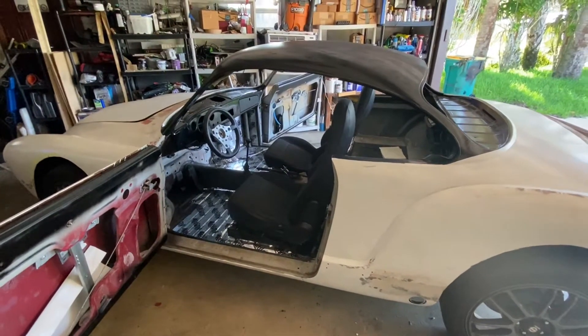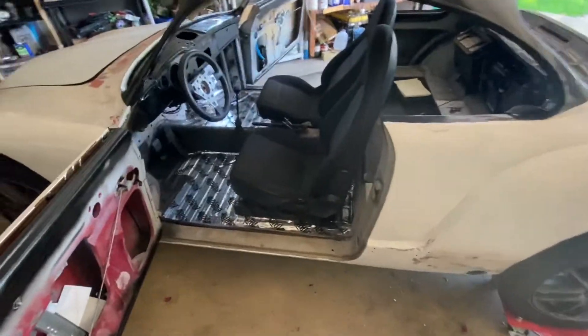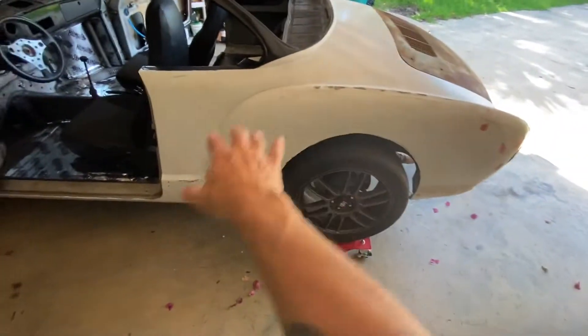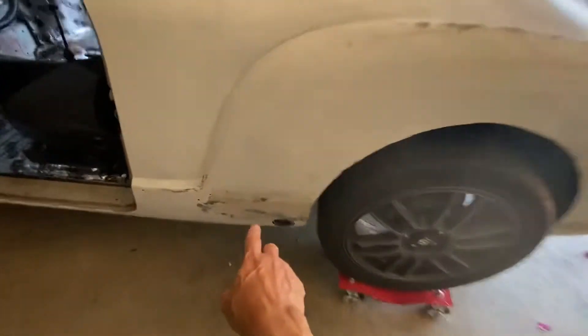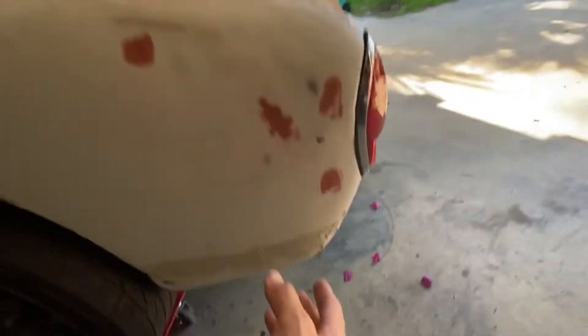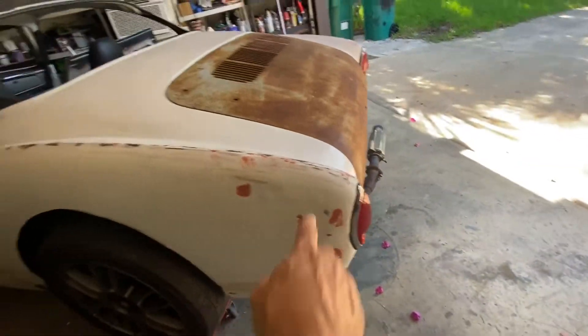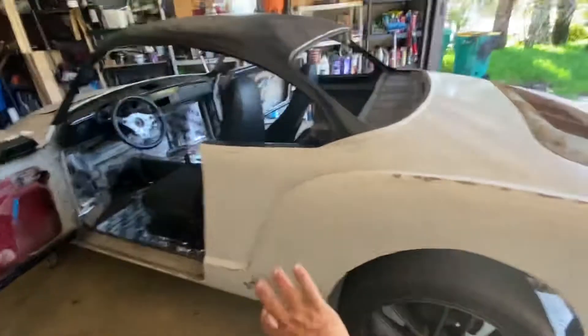Here she is — '68 body, all the rust work is done. What you see here is mud, it's a filler I put there to make her smooth, so all I have to do is finish cleaning that up.